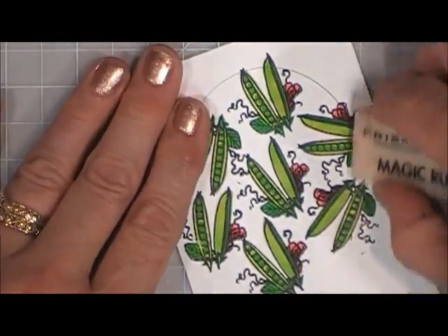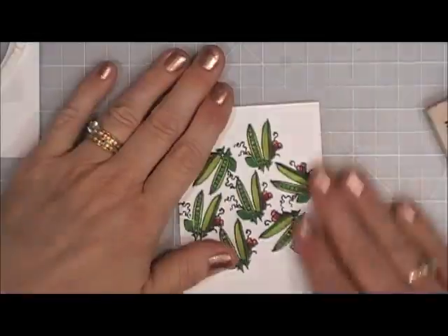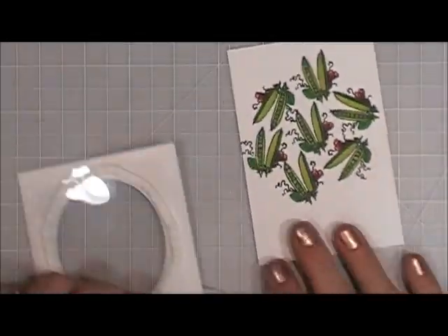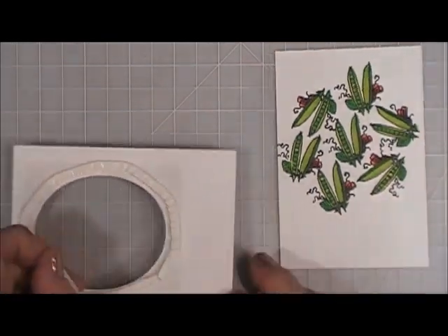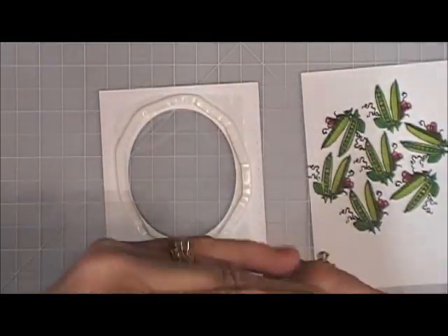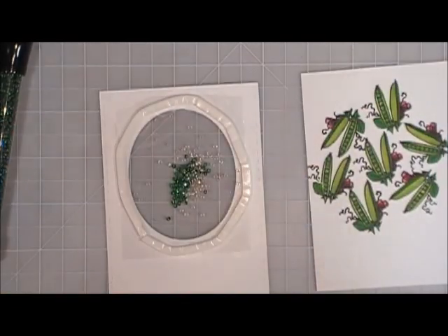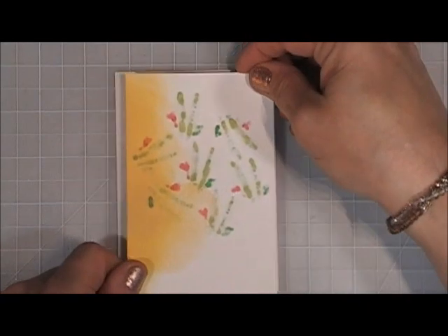I'm going to take my eraser and erase all my pencil marks — that way if it's crooked you can't see them, kind of a safeguard. I think that looks very pretty. I'm going to remove the backing off the foam tape, and instead of sequins I'm going to use some seed beads. Since it reminded me of a seed packet, the seed beads would kind of resemble little peas.